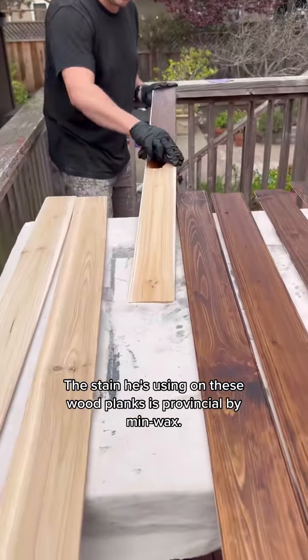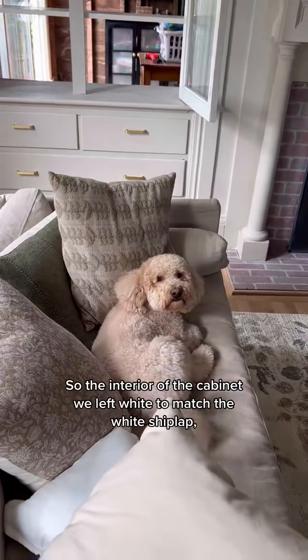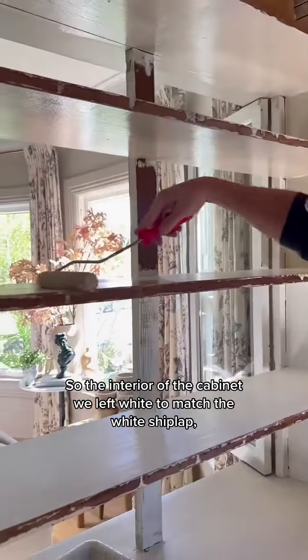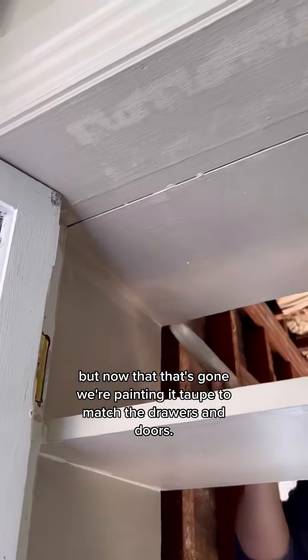The stain he's using on these wood planks is Provincial by Minwax. Dorothy is surprisingly optimistic about this one. The interior of the cabinet we left white to match the white shiplap, but now that that's gone, we're painting it taupe to match the drawers and doors.